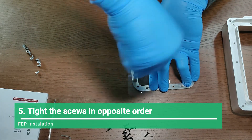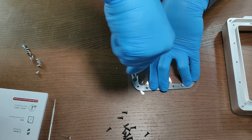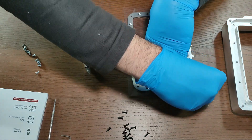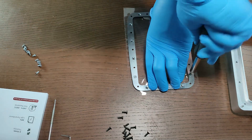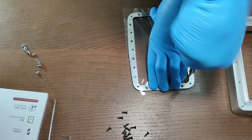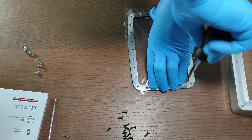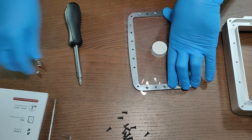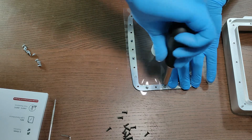Here is another important tip: when you are tightening the screws, you need to tighten one screw, then the next one should be the opposite of the last screw you tightened. Always follow that pattern — screw one, then the opposite one — for each of the screws. If you do that, it creates evenness when you are tightening the FEP, and you'll have a better-tuned FEP on your vat.